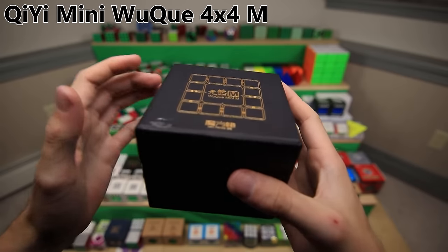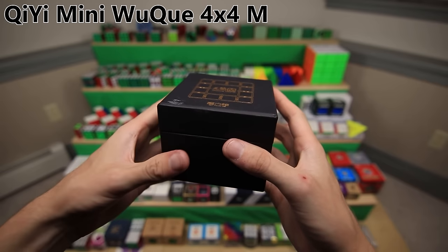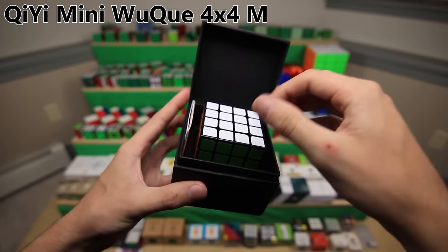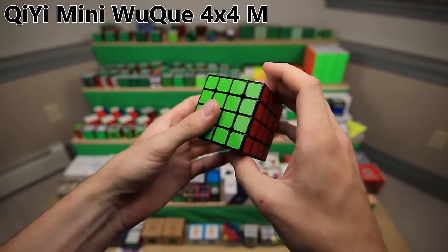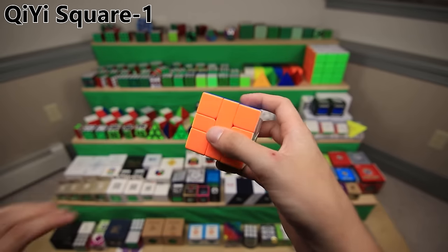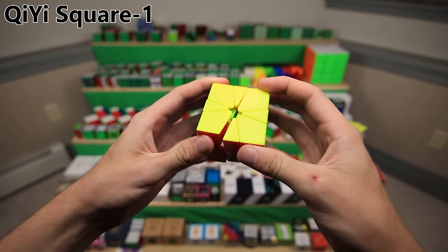The QiYi Wuchuang Mini M - a somewhat more recent puzzle. When magnets started becoming a thing, they even put a magnet inside of the box, and they started updating some of their older puzzles like the Wuchuang Mini with magnets. It was a really good speed cube that I used for a while. Here is the QiYi Square One - it was the first really good Square One speed cube, way before the Volt. I believe it was also the first stickerless one. It transitioned to a spherical mechanism on the inside, which basically allows for corner cutting, whereas the old ones used a cylindrical design.